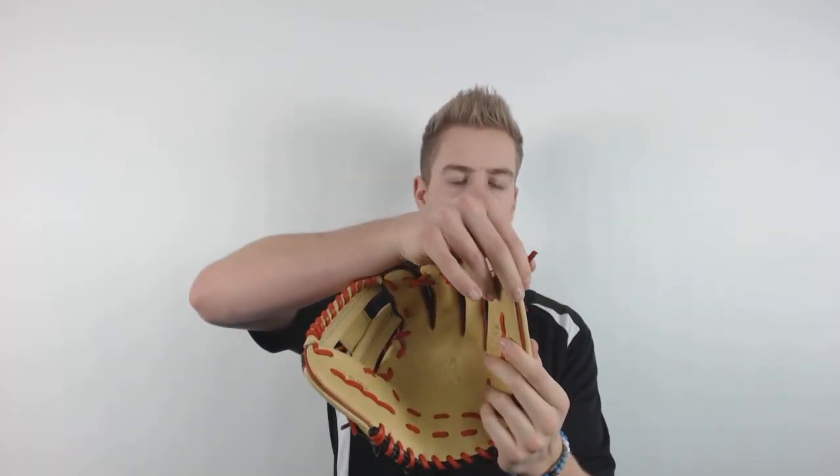This glove has nice full grain leather laces which are very strong and durable and will last for seasons to come. You can pick your glove up today at JustBugGloves.com where the shipping is always free and we are with you from click to catch.